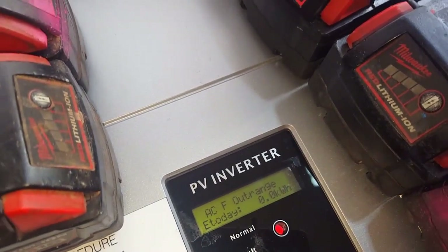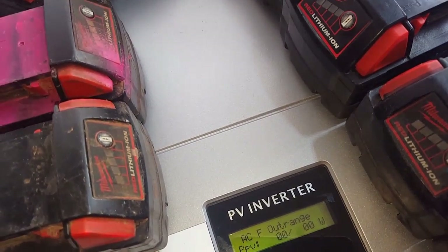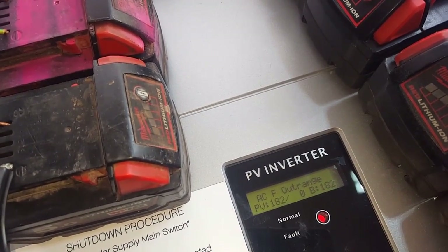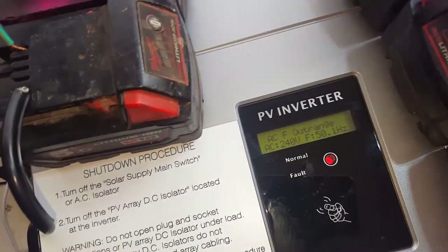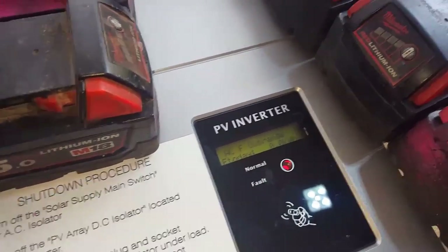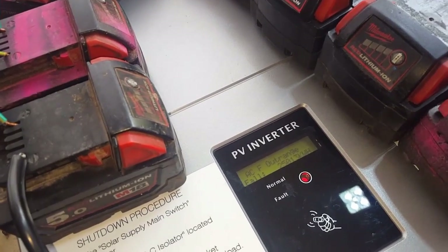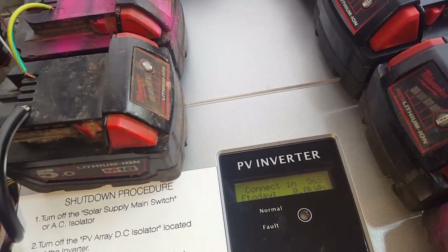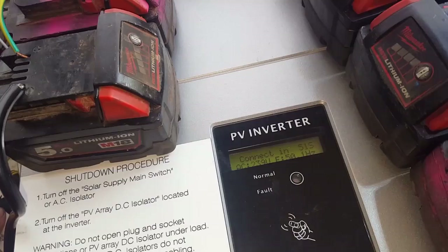Does that mean the AC frequency is at a range? It keeps coming up AC frequency out of range. Anyone know what that means? It's definitely trying to kick in. It's coming up exactly 50.1 Hz when it comes up AC out of range.